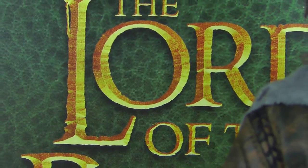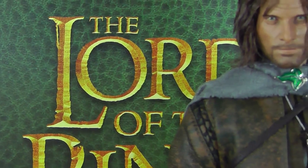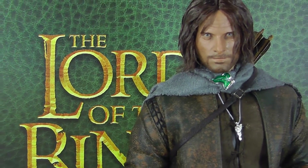Hey guys, what's up? Andrei here of CineMoth.com. Today something totally epic — Lord of the Rings, a very good franchise.